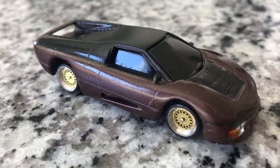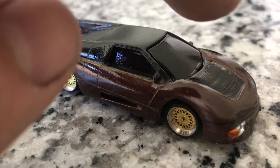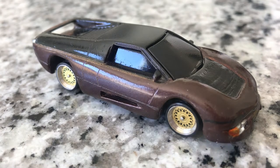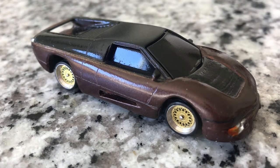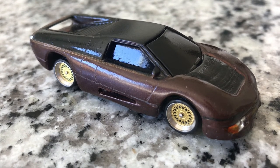In hindsight I probably would have formed the windows a little bit more smoothly, omitting the factory ones and just making my own entirely. But I wanted to somewhat keep some of the Hot Wheels aspect of the car, having separate glass and that sort of thing.